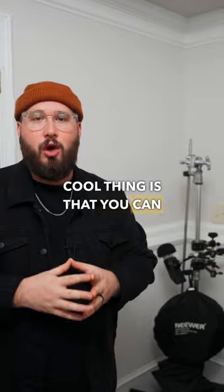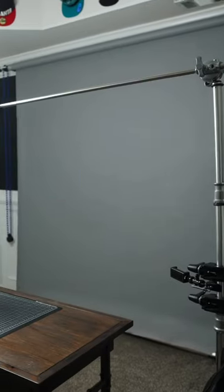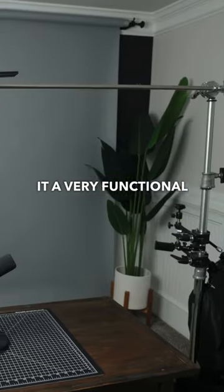And the really cool thing is that you can also use it for top-down shots, which makes it a very functional piece of equipment.